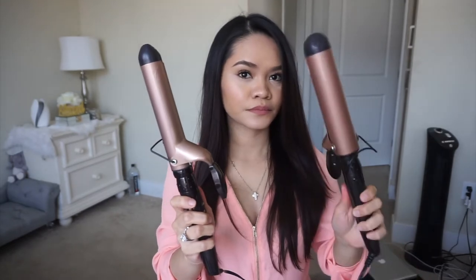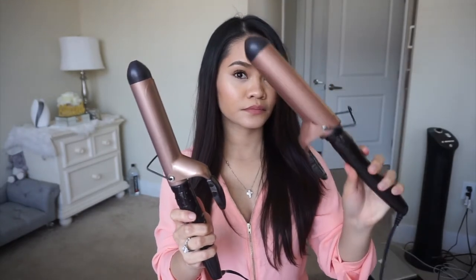Normally whenever I curl my hair, I just use the 1¼ inch because I want that loose curl look. But for this video, I will use both for you guys.